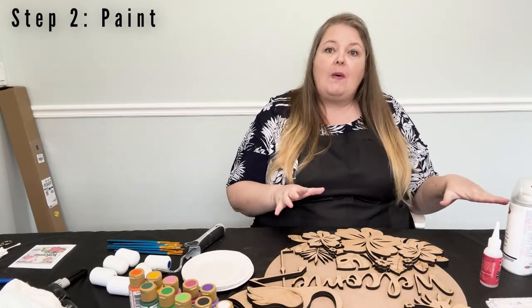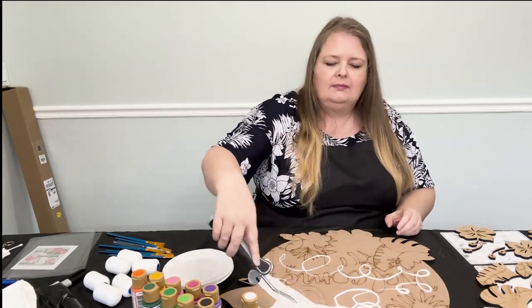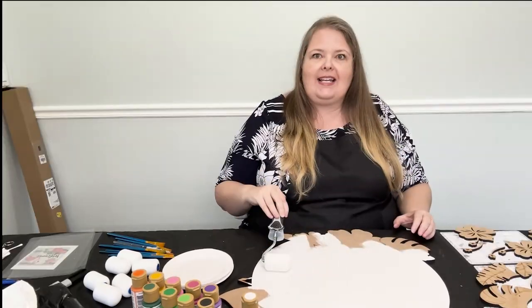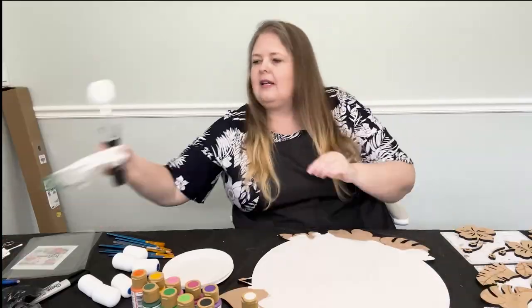Step 2: We're going to paint the door hanger. Let's clear off our backer. We're going to use white to paint our backer — white will need two coats. Don't forget to paint the flamingo's head white as well.